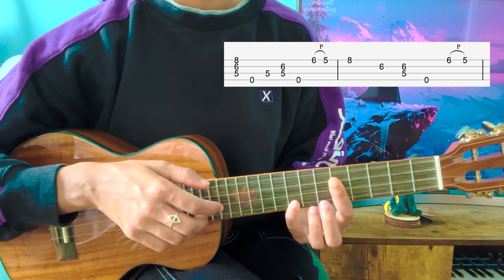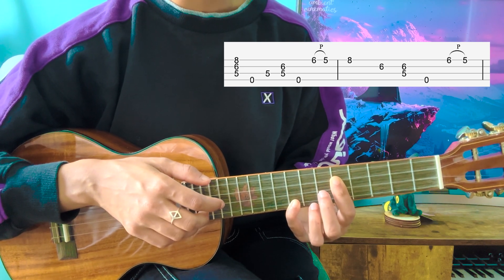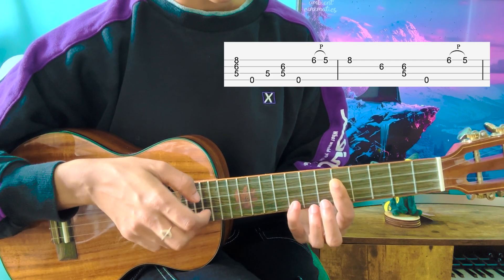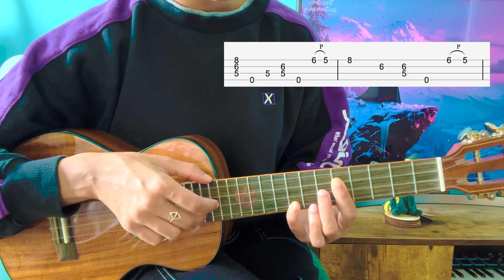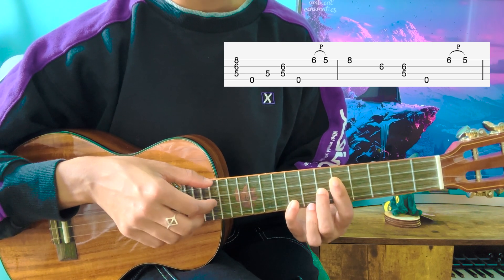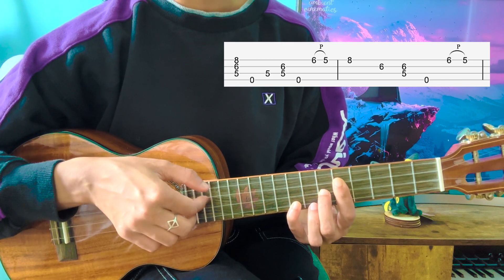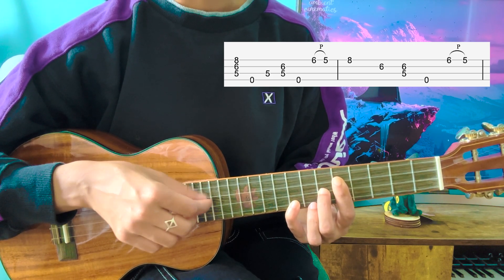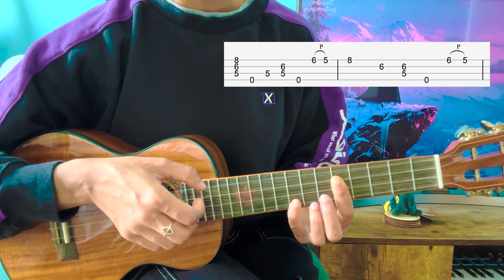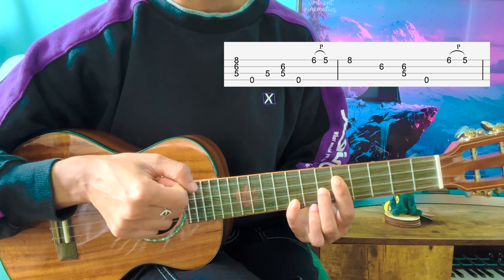While you're pressing that 8th fret with your pinky, you're going to launch your middle finger and reposition on the 6th fret of the E string. So it's going to be: pull-off, 8th fret, and during that 8th fret launch — 6th fret E string. And now you're going to play the top three strings. To summarize: bottom three strings, G, C, top three strings, G, C, pull-off, 8th fret, reposition, launch, 6th fret E, and then the top three strings.